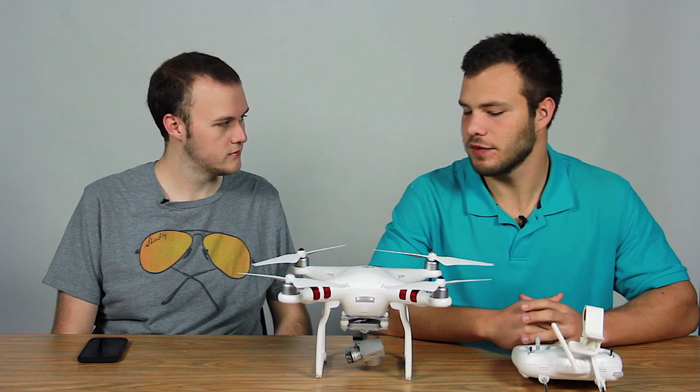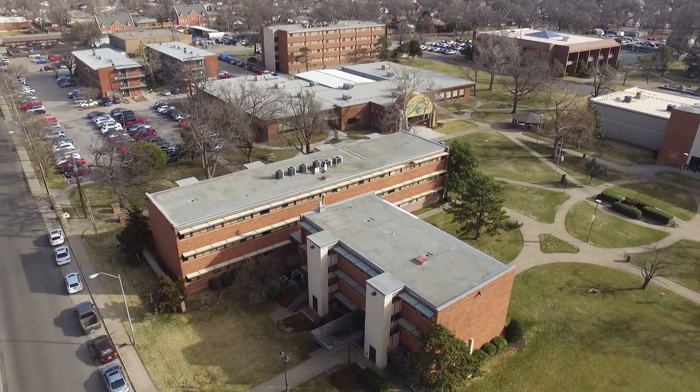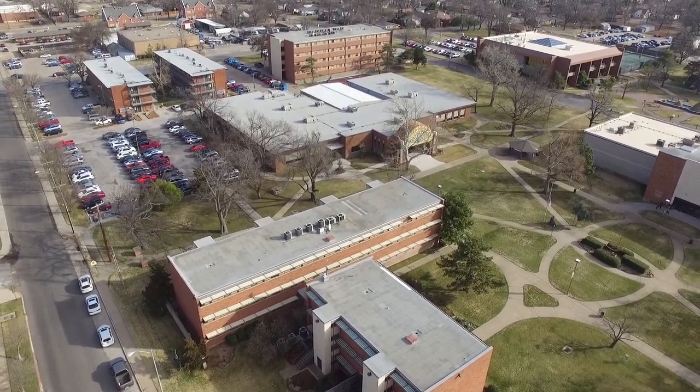It shoots 1080p at 60 frames a second and 14 megapixel stills, so it's really comparable to flying with a GoPro — not quite as good as a DSLR, but still a really good camera.